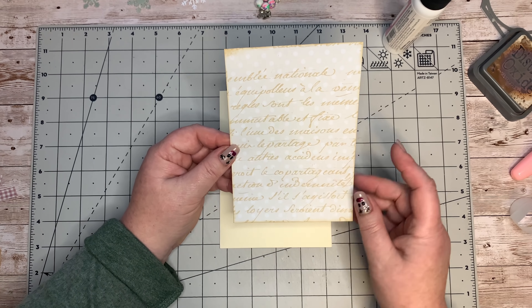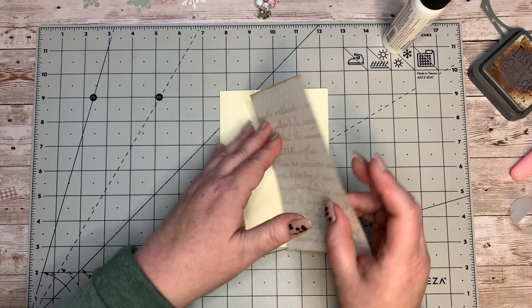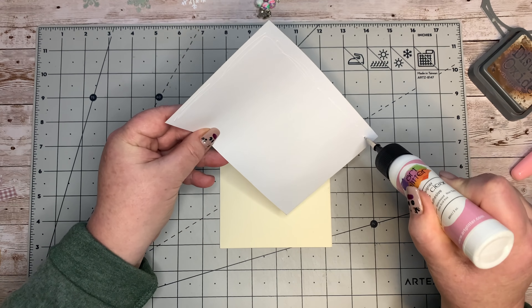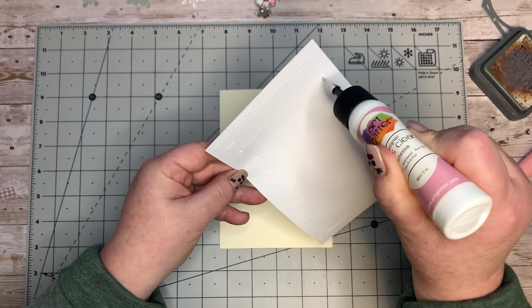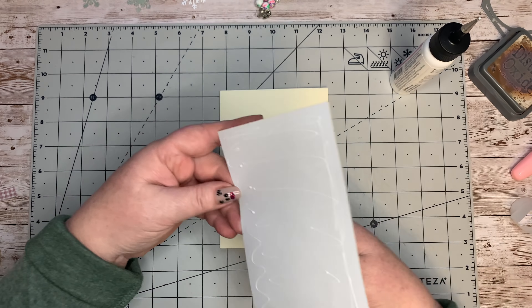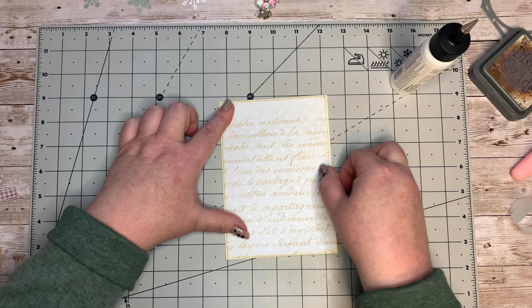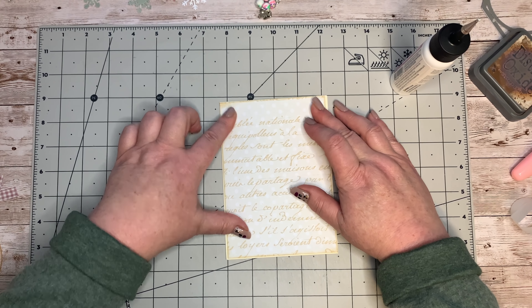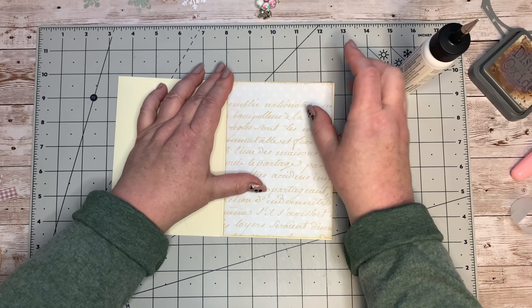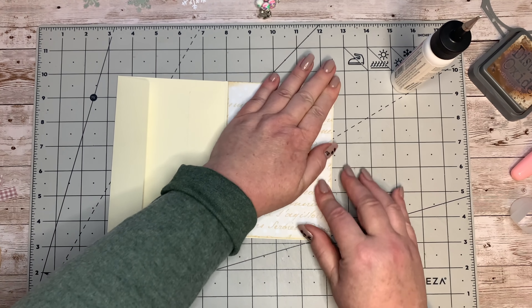This is one of the background pages - the polka dot with the font - so I'm going to stick that on the front like that. I might stitch around here, so I'm not going right to the edges. But if you are not going to stitch, just make sure your glue goes right to the edge to get this stuck down properly. I think that looks just about right - I'm happy with that.